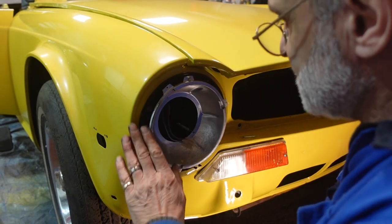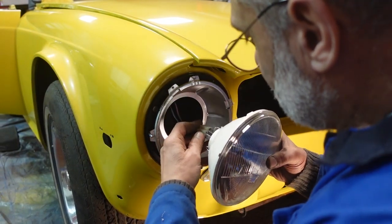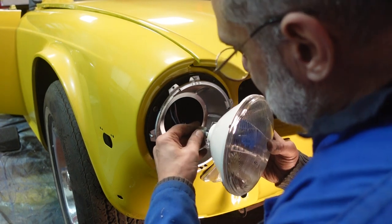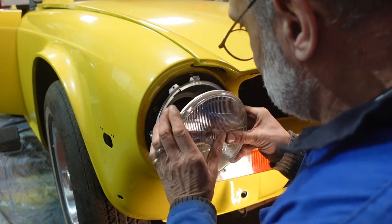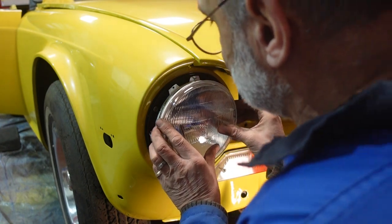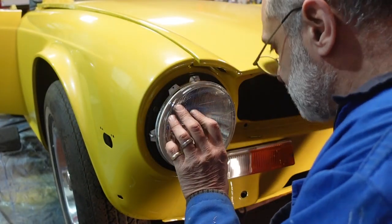I've set this in — obviously the lights are not going to be very well aligned — but luckily enough I'm in an MOT station here, so at some point I can adjust them, or rather I'll get my brother to adjust them for me.